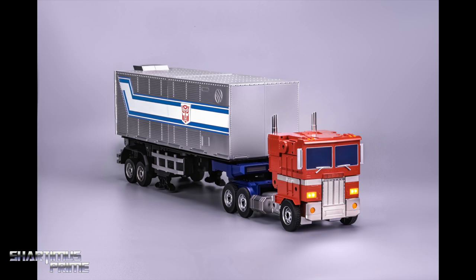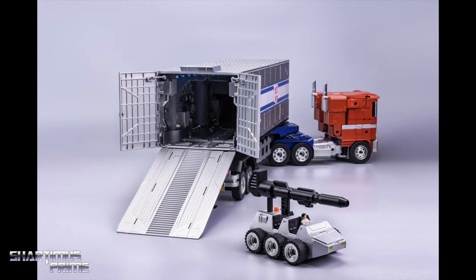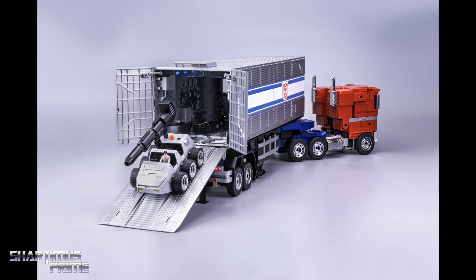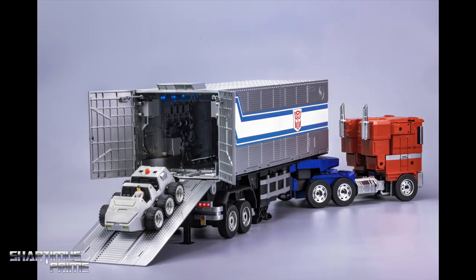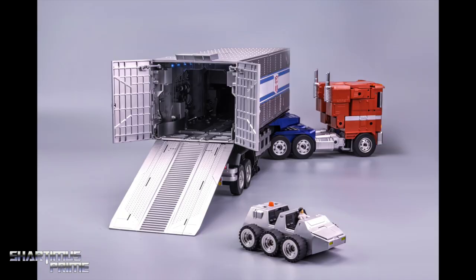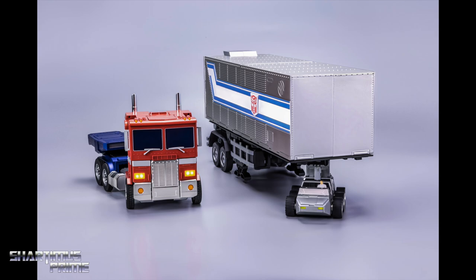'App-controlled Roller is stationed inside, ready to roam on its own or tow the trailer while Optimus Prime fights off the Decepticons. Automatic folding hydraulic jacks expand to support the trailer when Optimus Prime is patrolling the area. Autonomous and speedy Roller mounts Optimus Prime's blaster for further firepower and support. Combat deck inside trailer showcases authentic lighting and incredible detail. Simple voice commands open the trailer's rear swing doors and expose the automatic lift gate, which Roller can drive up and down.' Wow, that sounds freaking cool.